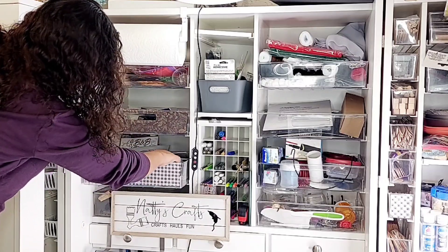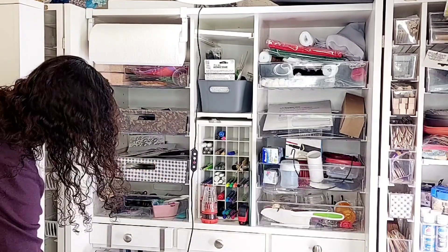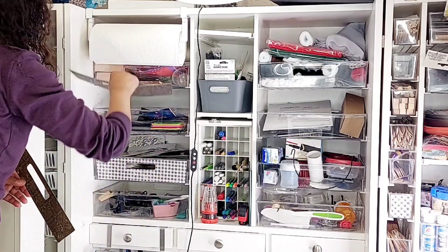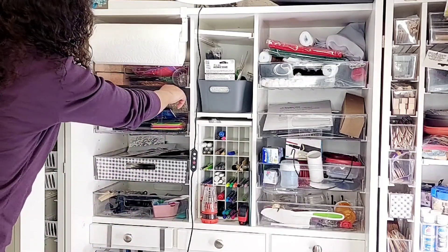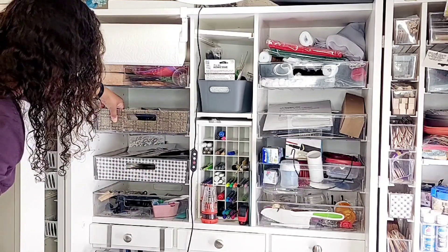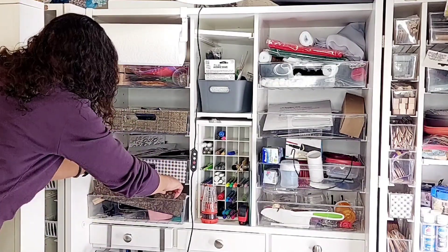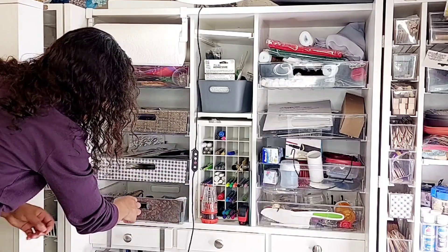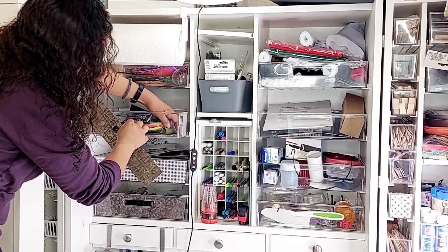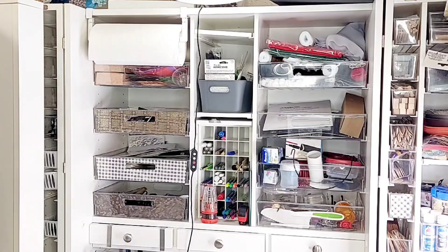I'm using craft paper from Hobby Lobby that's on sale. You can see I'm not organizing these drawers in any way — I'm simply placing the covers in front of the junk that's inside. I do need to go back and organize these drawers eventually, because I won't know what's inside without opening each drawer. I have my whole kitchen labeled, but I don't want the rest of my house labeled.